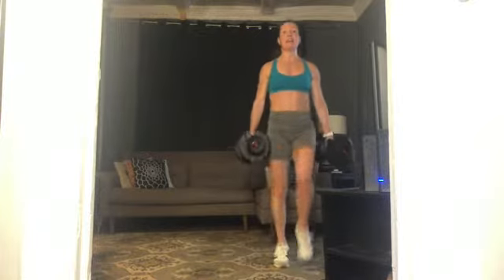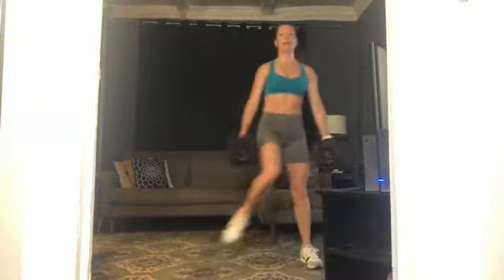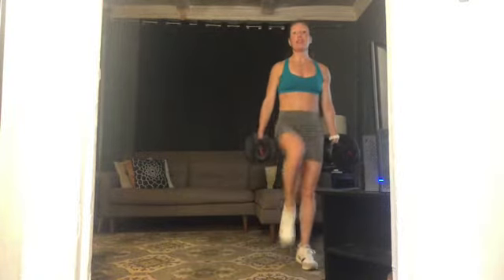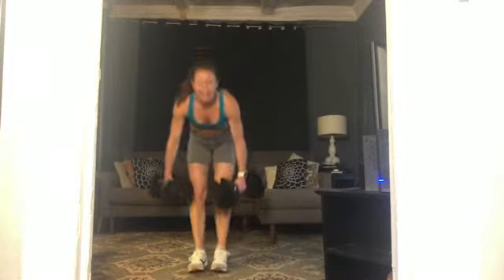Ten more. Can you step out wide on that lunge? Find your balance every time. Five more, then we'll take a little rest — five, four, three, two. Set down those weights. Well done, you guys — shake it out, take a second.